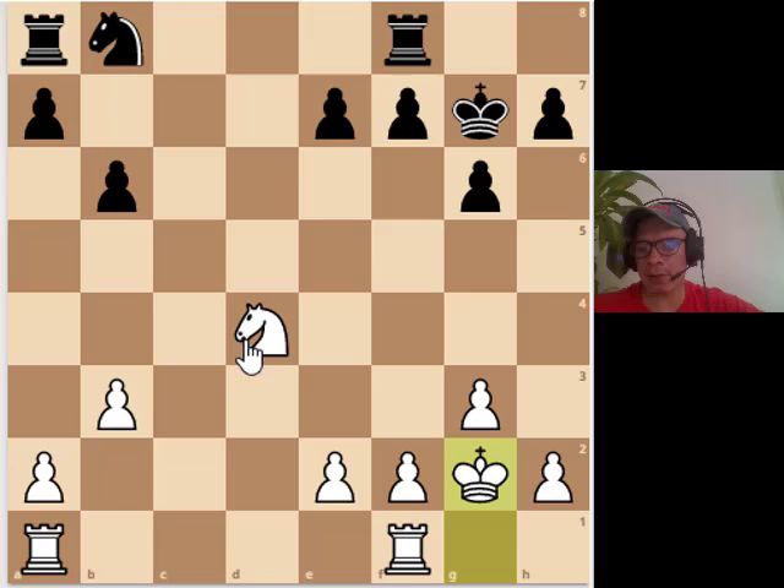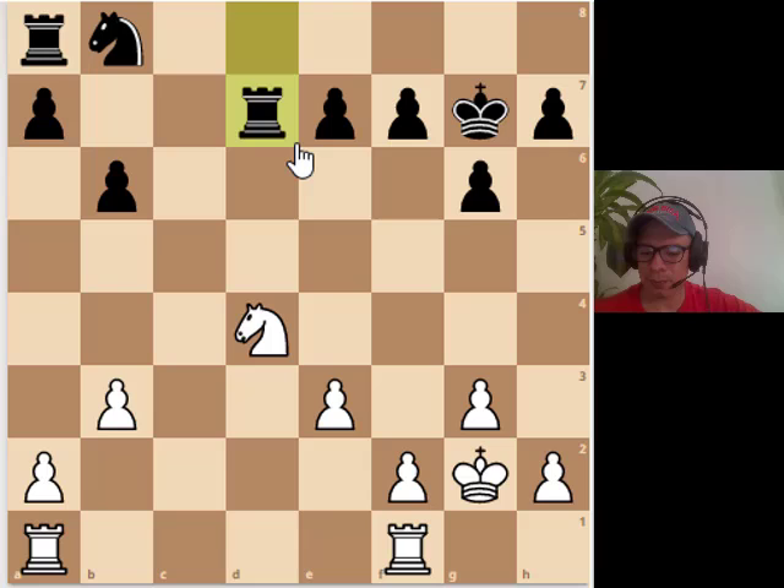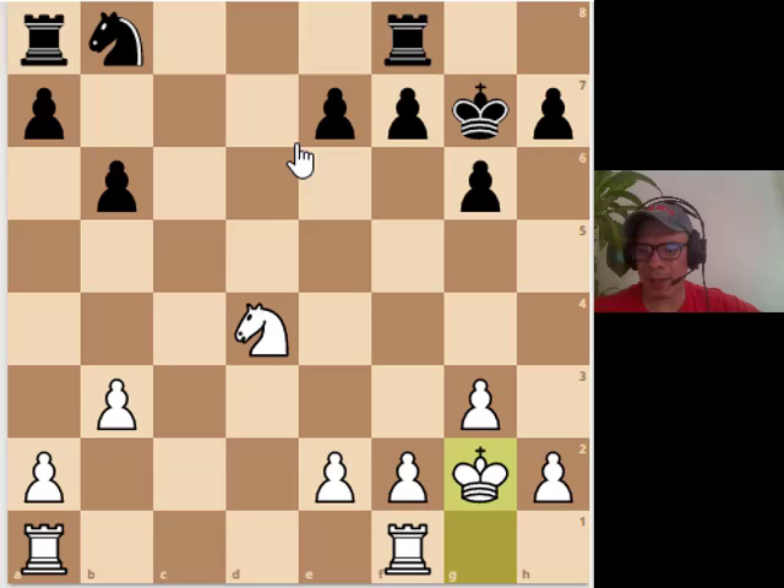White's knight is already on the center — that's more or less why he's slightly better. Black made things worse with his next move. What should we play here? Probably rook d8 is the move to go, something like rook d8, pawn b6, rook d6, or even knight a6 — the position should be close to equal. But black made a mistake and played pawn a6.